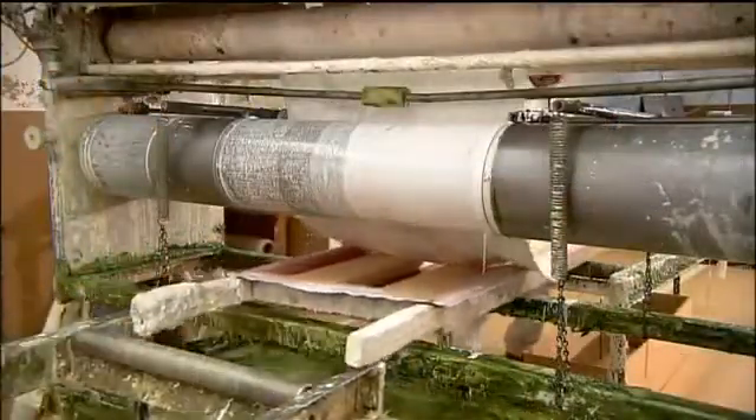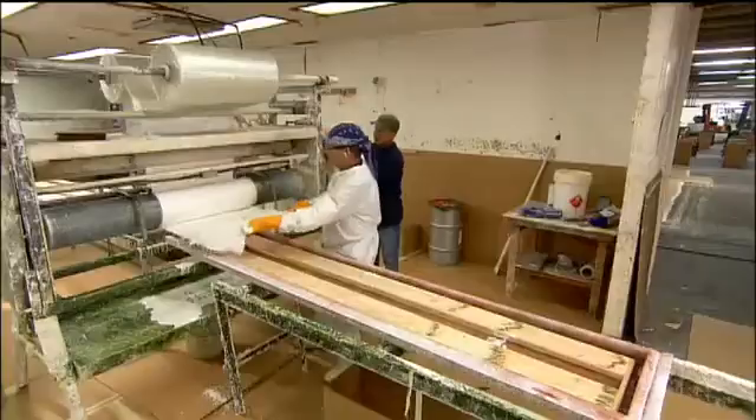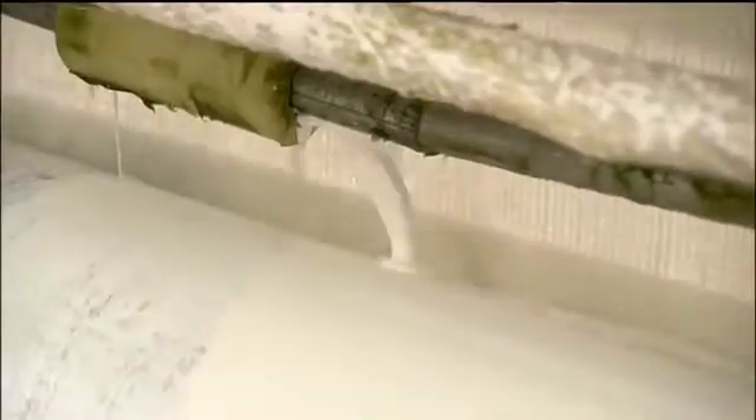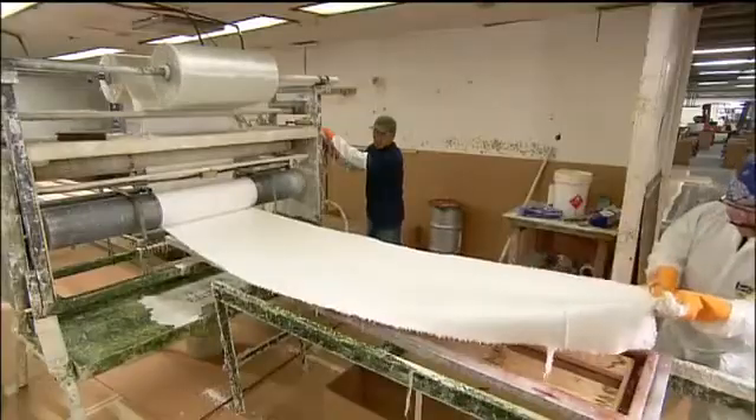Then the clamps come off and workers cover the cores with an even thicker fiberglass mat impregnated with resin. This is the bottom of the diving board.